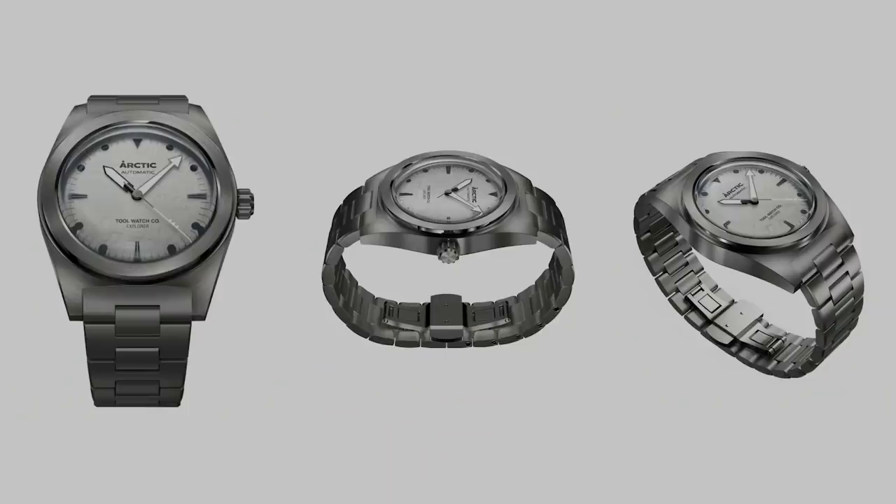I can't show you the bracelet in person but I can show you renders. H-link design with nicely fitted end links to the head of the watch. It's a butterfly clasp style but they are going to include half links, so maybe not as optimal as a diver-style clasp, but you should still be able to get a decent fit. Looks like it has screw links as well.